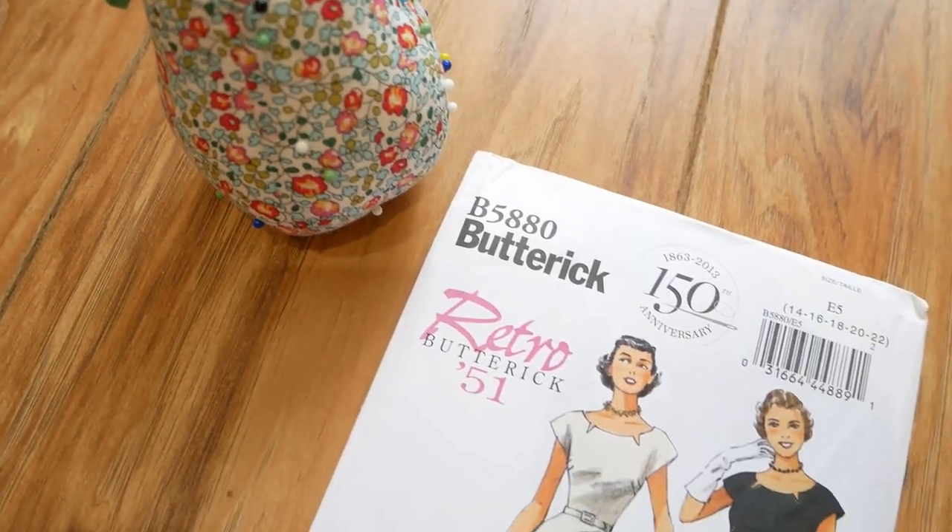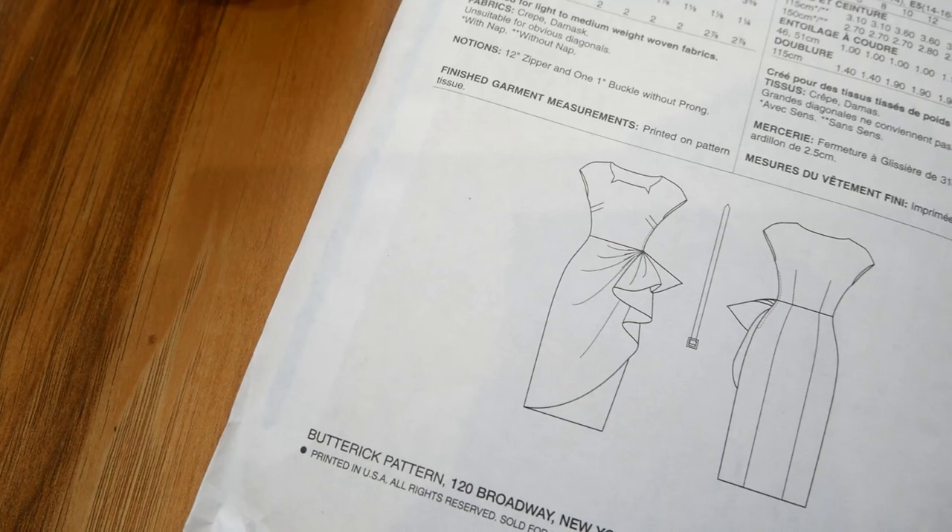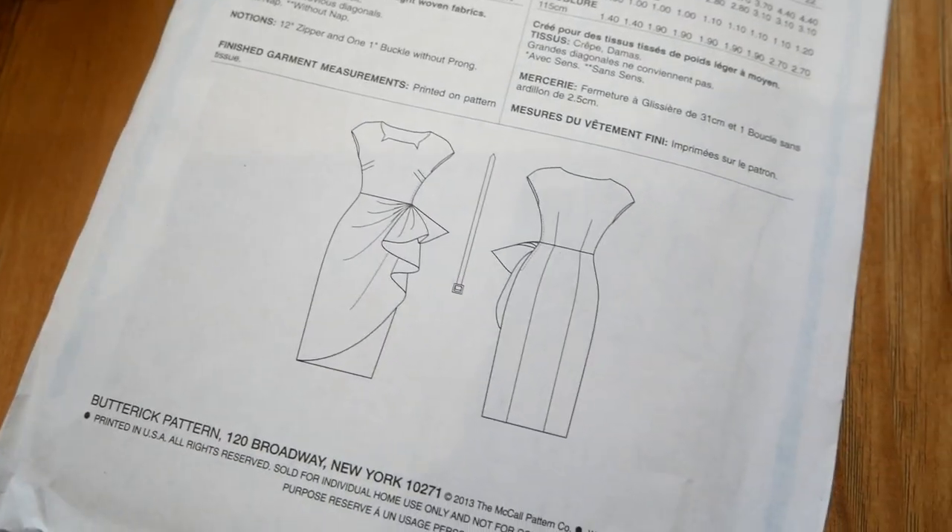If that last pattern was a Betty Draper pattern, then this one is definitely something Joan Holloway would wear — it's more of a wiggle skirt. Pattern number 5880 from 1951 is a fully lined dress with a self belt, going into a fitted skirt with an amazing big side tuck on the left — like a waterfall detail, something a bit different. It also features flattering side back seams and a side zipper concealed under the arm.